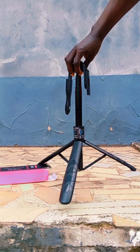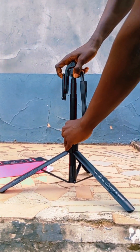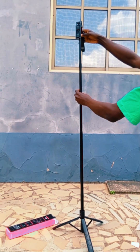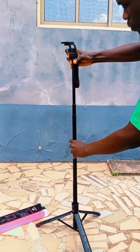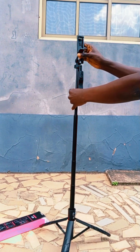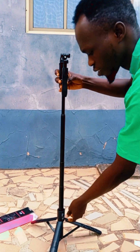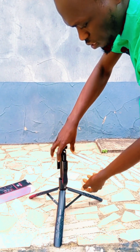Now you can open the legs. You see? It's sturdy. You can drop it and it stays strong — the legs are very strong. You can also make it longer. You see? And the phone holder — that is a full phone holder — you put your phone in and you can't pull it out because it locks in place to take pictures.